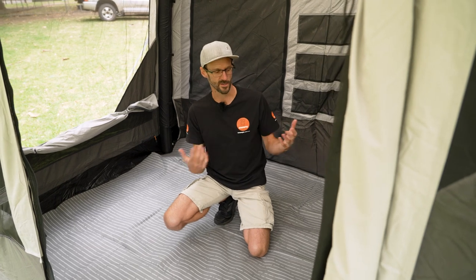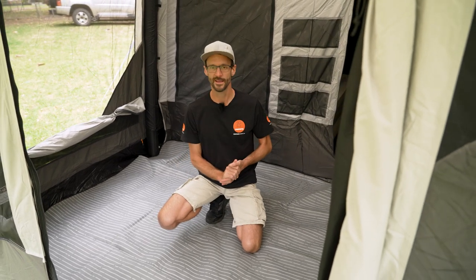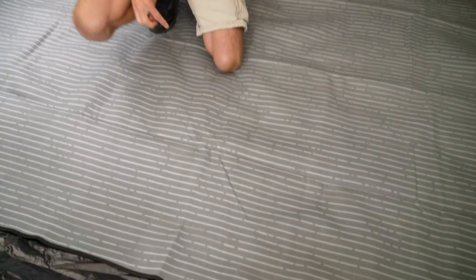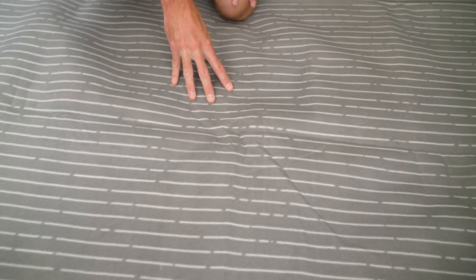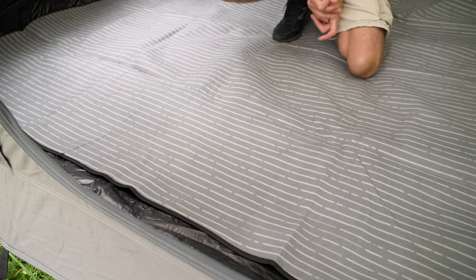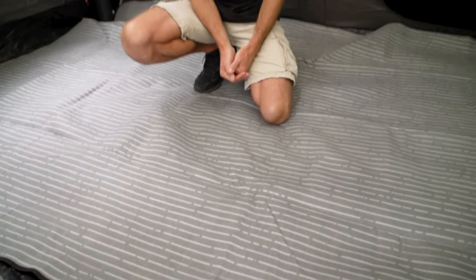So it's a bit of a luxury item — not something a lot of us would go for in a tent — but if you want to set up a really comfortable space, particularly if you've got people in your family who don't like camping and you're trying to convince them that you can be comfortable camping, grab one of these. It doesn't have to go in a Santorini tent; this can be added to any tent to add a little bit of extra creature comfort to your setup. You can check these out online at snowys.com.au where you'll find them at their lowest prices every day.